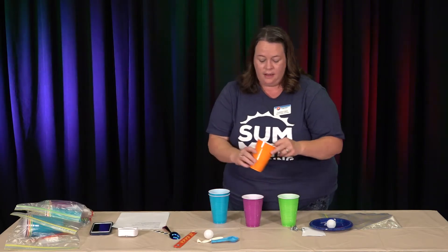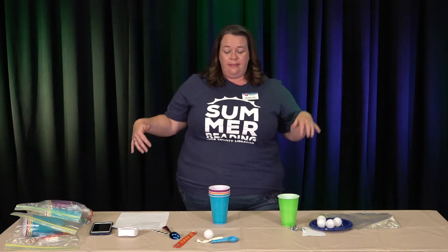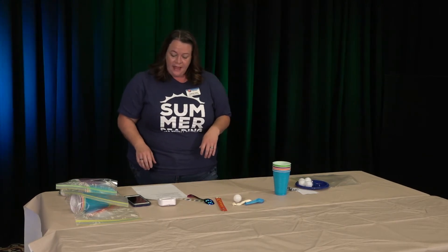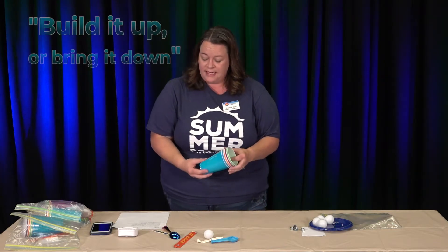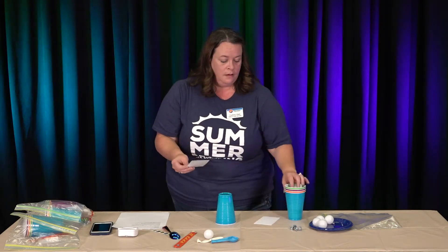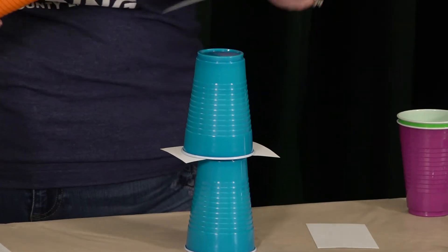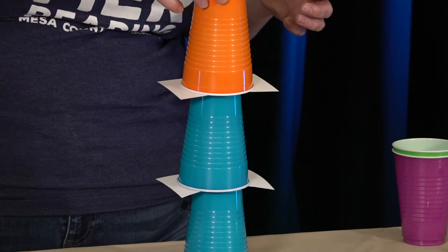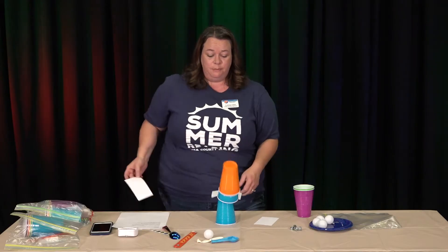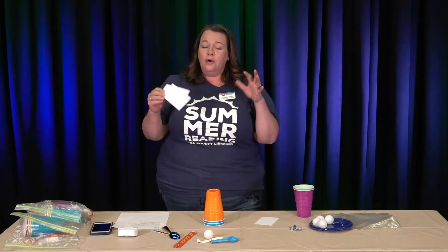You can play Tilt-A-Cup with your friends and family — it's kind of fun to play in a relay race style, where you have a team of people and one person does it, then the next person does it, seeing how long it takes the teams to get all the way through. And finally, we have Build It Up or Bring It Down. For this one, you're going to need your cups and your index cards. You stack one cup, one index card, another cup, and so forth until you have five stacked up. Then the bigger challenge is to pull out the cards and see if you can get the cups to stack.